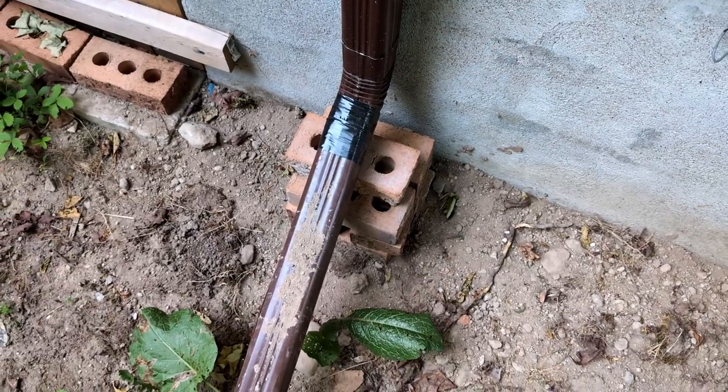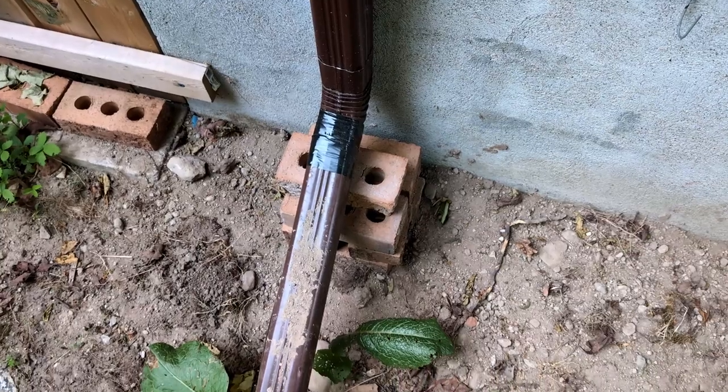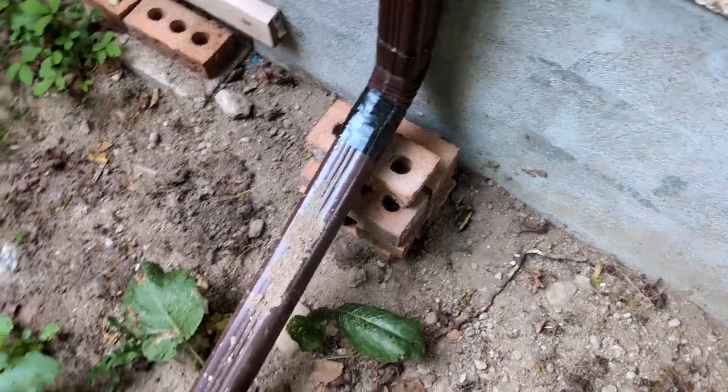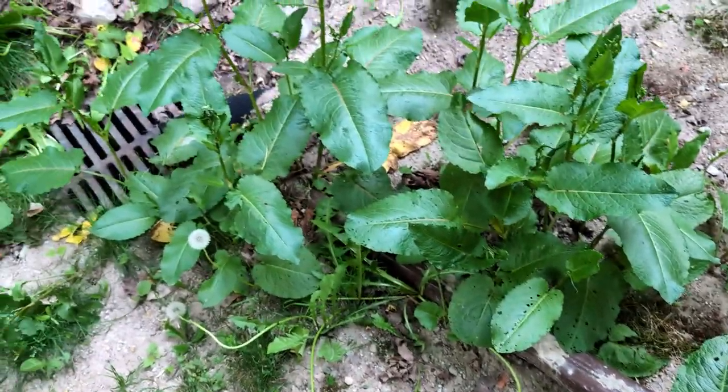I put some sealing on the drain as well, to make sure there's no moisture coming through here at all. And it goes right down to the storm drain.